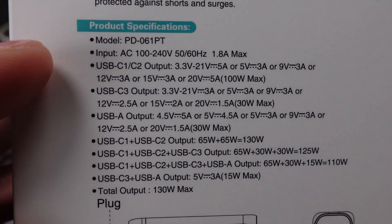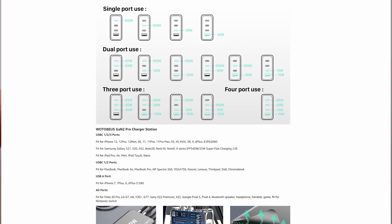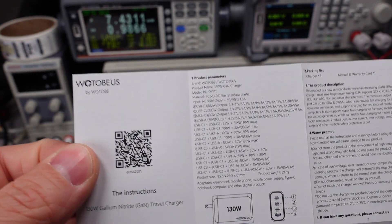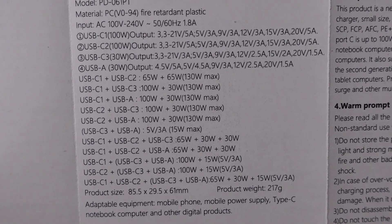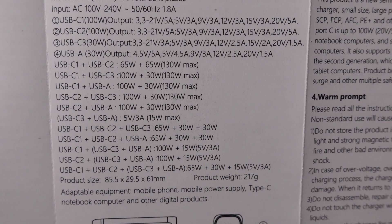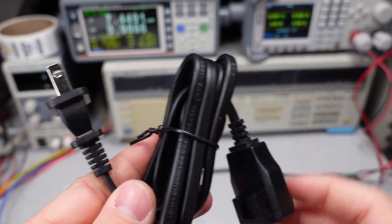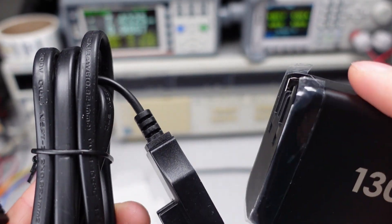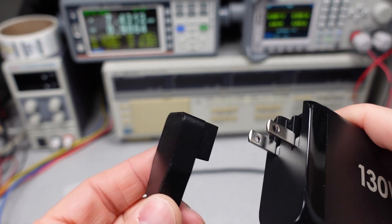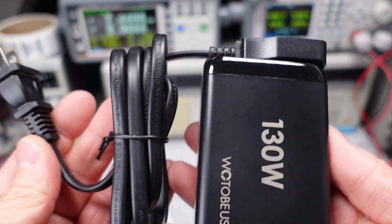Looking at the box, they tell you some of the various power outputs and what it can do for the multiple ports. We can see it can do 100 watts on one port, 30 watts on the third port, or 30 watts on the USB-A port. You get a user manual with all the different possible conditions, the model number, and 1.8 amps input, so we're assuming it has power factor correction. This power adapter also comes with a unique little extra lead that lets you convert it into a desktop adapter, with leads that pop out or extend the cable.